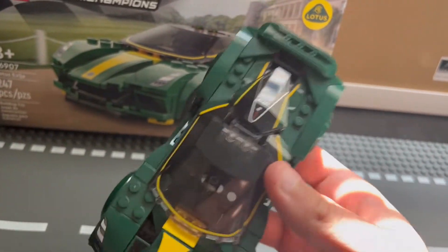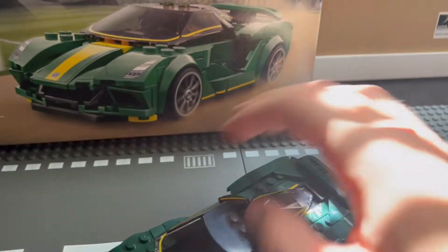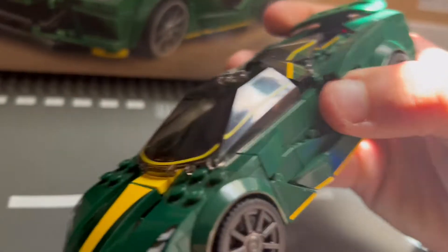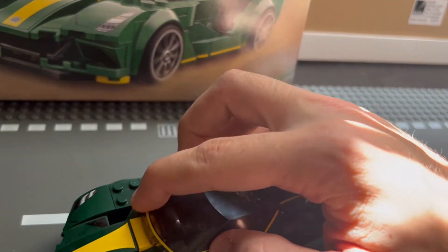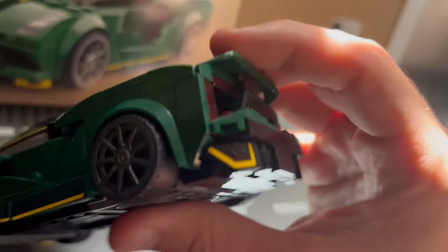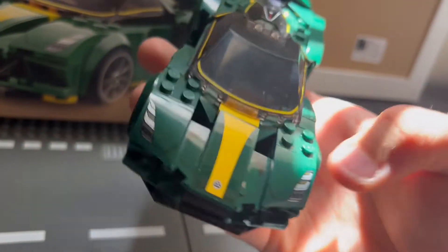I think LEGO did a great job of maintaining order with it. The interior is really fantastic — it has the wings. It put a lot of attention into design. With the curve here that holds it in place, it makes it really sturdy so it doesn't really come out. A lot of the car is just very solidly built. It has these little intakes — true to the car. LEGO just really outdid themselves.